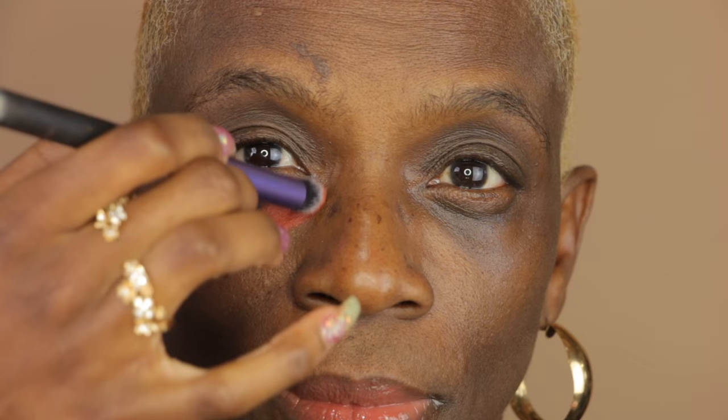I'm going to use this Real Techniques Dome brush and I'm going to apply the orange corrector right underneath my mom's eye, focusing on the areas that are darker and spreading the rest of the product out. You want to be very gentle underneath the eye.